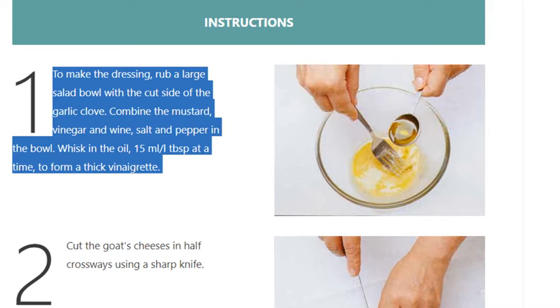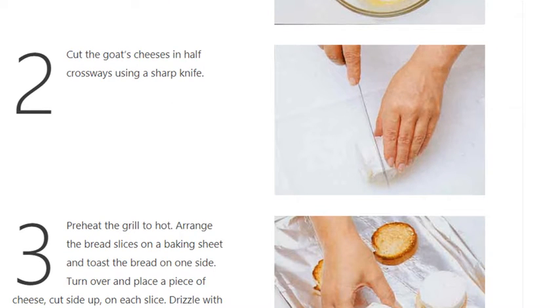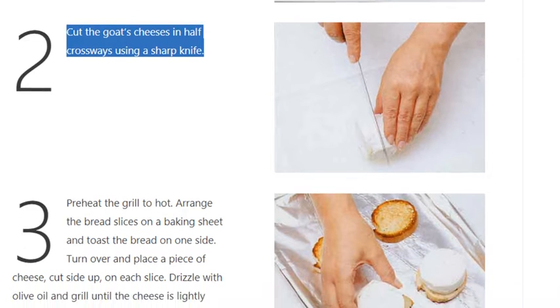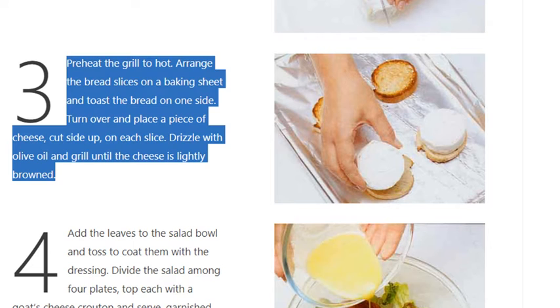Step 2: Cut the goat's cheeses in half crossways using a sharp knife. Step 3: Preheat the grill to hot. Arrange the bread slices on a baking sheet and toast the bread on one side. Turn over and place a piece of cheese, cut side up, on each slice. Drizzle with olive oil.